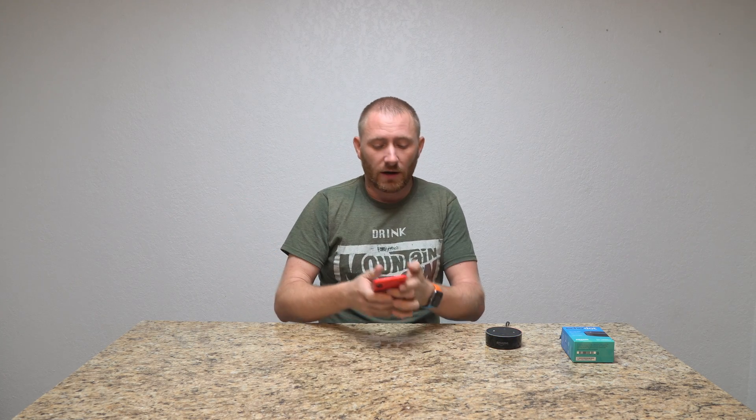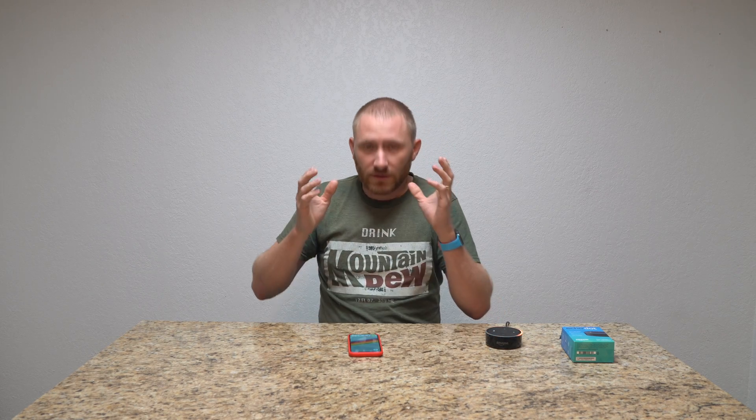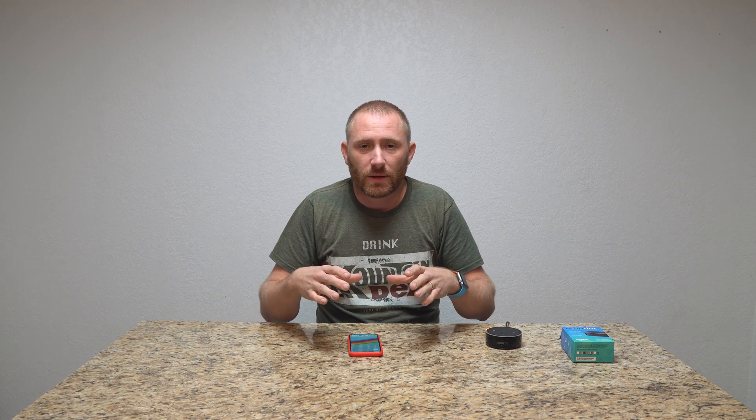So I have downloaded the Alexa app — it's that little blue app. Now they may have changed it; originally it used to be called the Echo app, but that doesn't matter. I had the Alexa app downloaded and my Echo Dot is ready for setup. Let's bring it in so you can actually see what I'm doing on the software side.